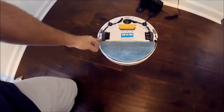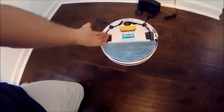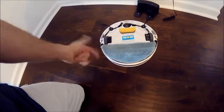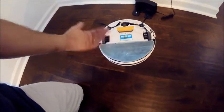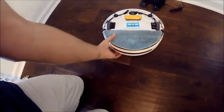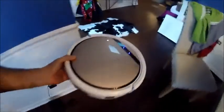If you want, every couple of revolutions around your house you can take this cloth off, wash it under the sink, let it dry just like a hand towel or washcloth, and then put it back on. Or you could throw it in the washer or dryer as well. So that's pretty much it — it's ready to go.